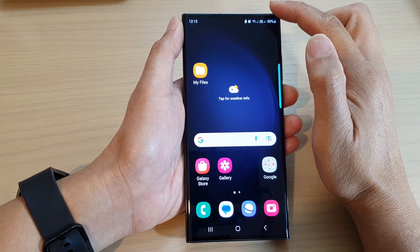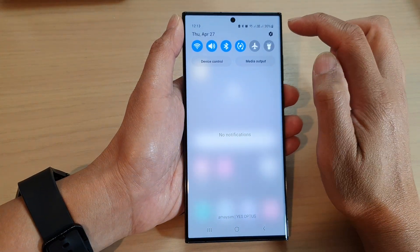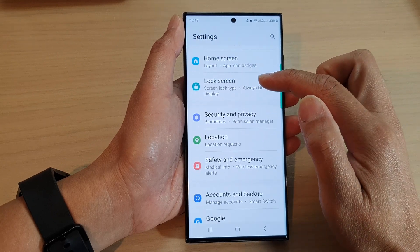Then after that, swipe down at the top. In the quick settings panel, tap on the settings icon. In the settings page, scroll down and tap on lock screen.